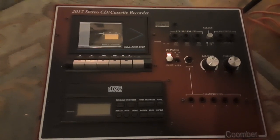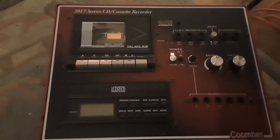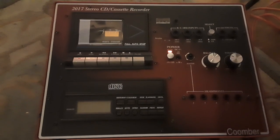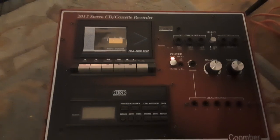So yeah, it's called the 2017 Stereo CD Cassette Recorder — 2017 is not the year it was produced. 2017 is actually the model number for this unit. Let's take a look at it.